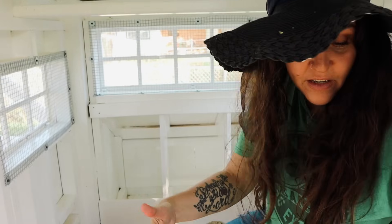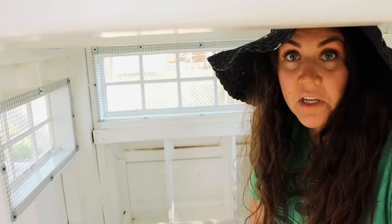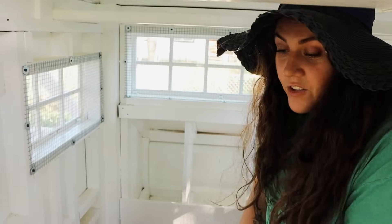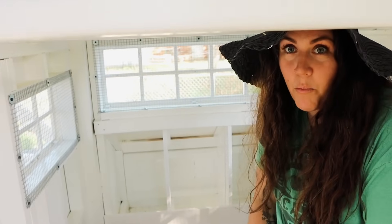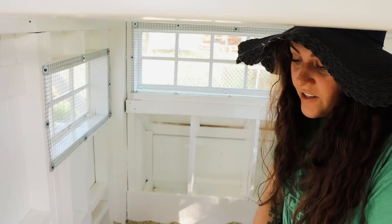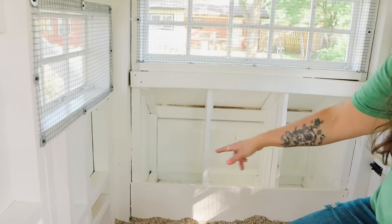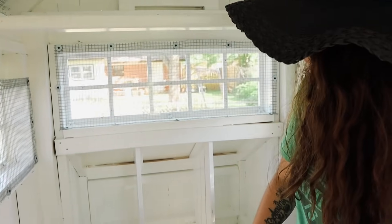I was struggling so bad with pine shavings when they were in my office — it stunk so bad. This smells like nothing. I just aerate it with a metal rake twice a week, and the key is keeping it aerated and fluffy. In a year to 18 months I clean it out, it goes in the compost pile, and I put more in — it's that simple. This is where they sleep and where they'll lay their eggs.